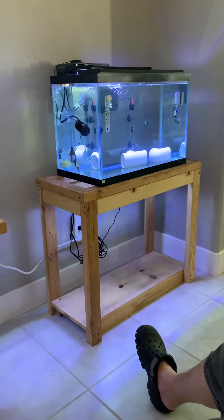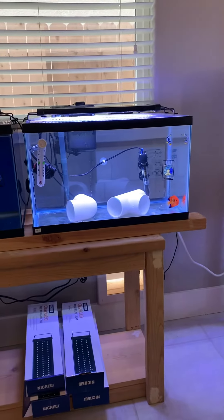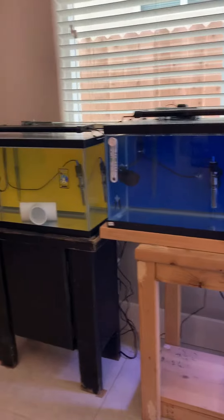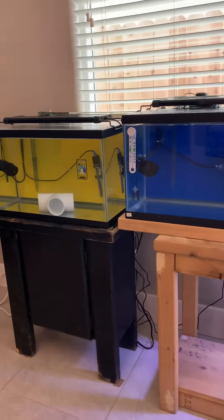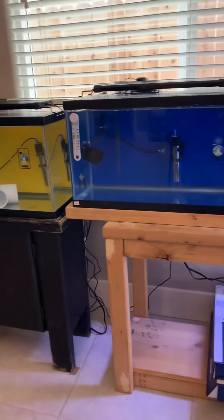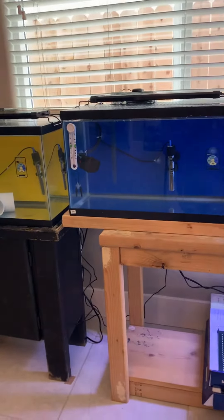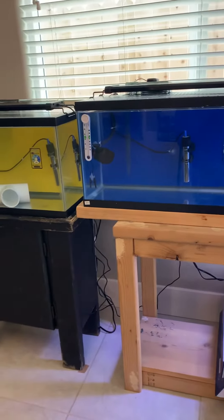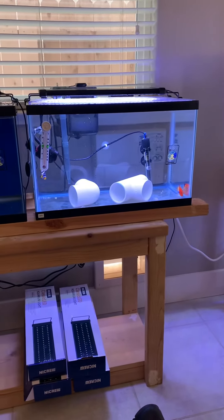Here you can see one of the quarantines - that's a 20. Another quarantine, that's a 10. Then we got another quarantine and another quarantine, but we haven't put any fish in those two yet. They still need to cycle and get all that out of the way. Then we'll put maybe two and two depending on the size of the fish, but most likely just two and two - just like this one, two fish in there.